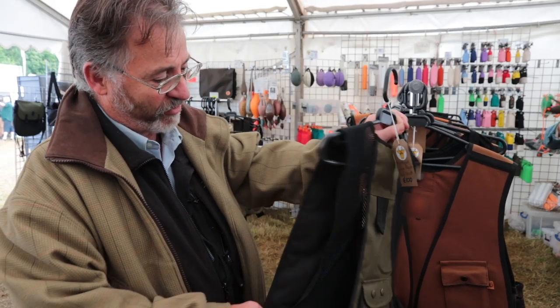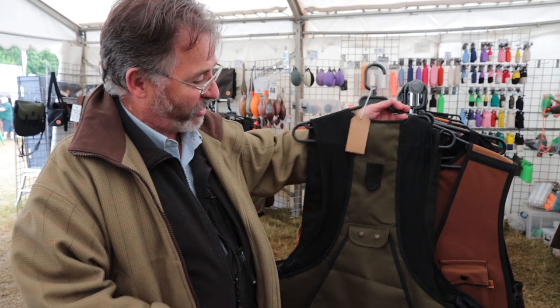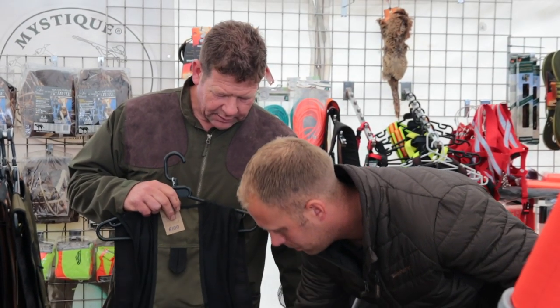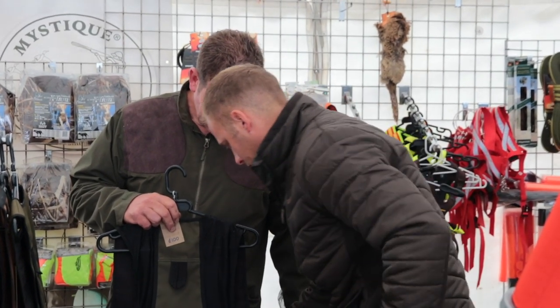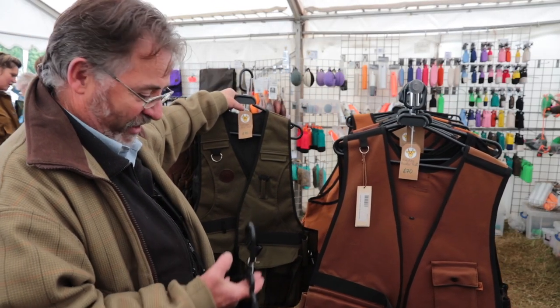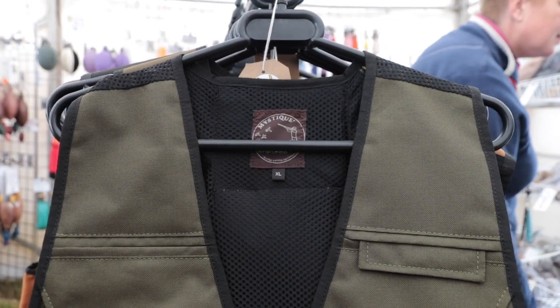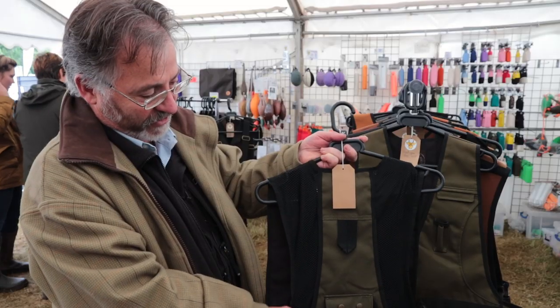We've got this brand new vest which we're calling the Cool Vest. It's not a replacement but it's a partner with the original Profi Vest, which is extremely tough, probably the toughest vest on the market. We've kept the same fixtures with the Cool Vest as we have in the standards, but it is a little bit lighter with the Airtek's military grade netting on the back.